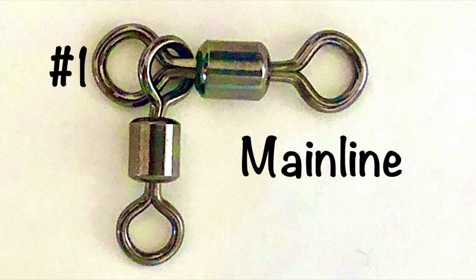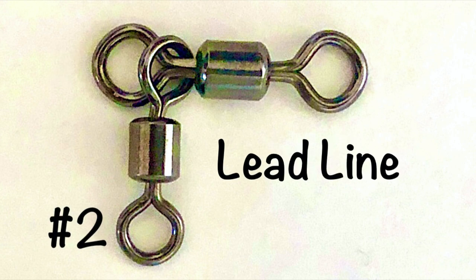For section one, make sure you use your favorite knot from your mainline. Your mainline can be monofilament, fluorocarbon, or braid, so just be sure that number one is for that purpose.